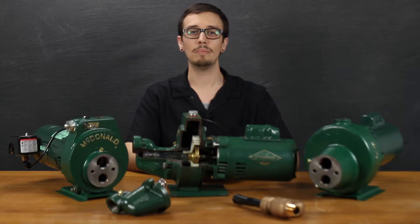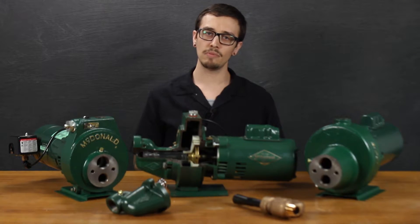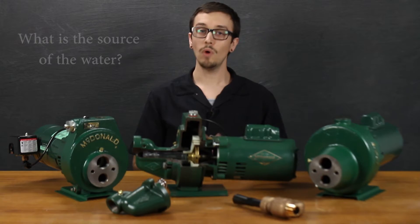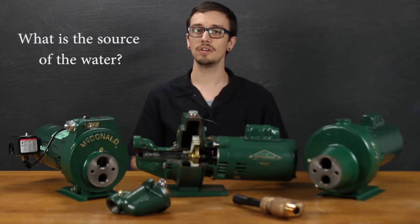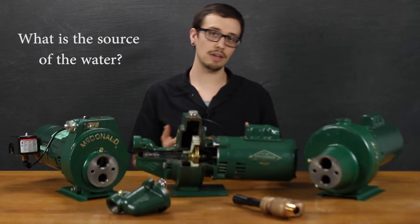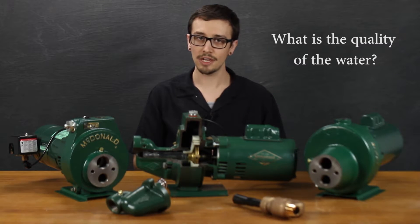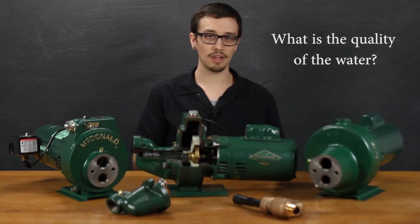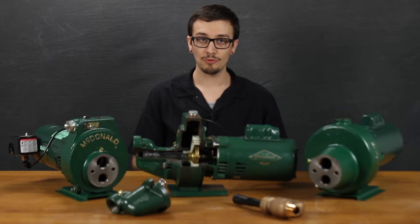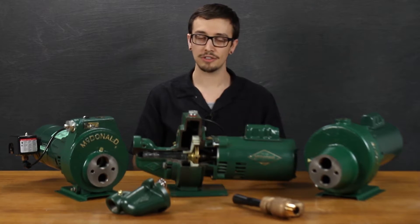The first step in selecting a jet pump is to familiarize yourself with the ins and outs of the application. The minimum information you're going to want to know to make an informed decision is: what is the source? When thinking about the source, you're wanting to consider the supply of water — is it a spring, a well, a lake, a stream? What is the water quality? Is there a chance that this pump could come in contact with anything that could damage it, such as sand, sediment, iron, salt, and so forth? Another thing to consider is whether it's possible for the pump to freeze — does it experience sub-freezing temperatures?